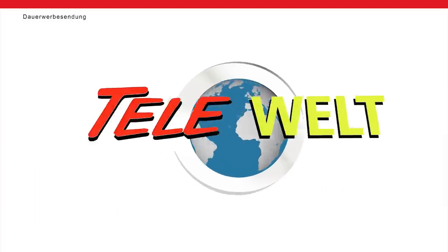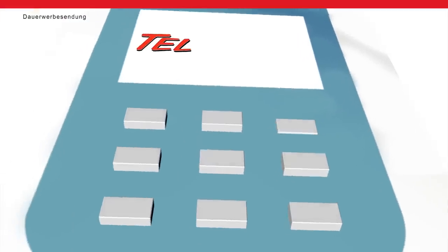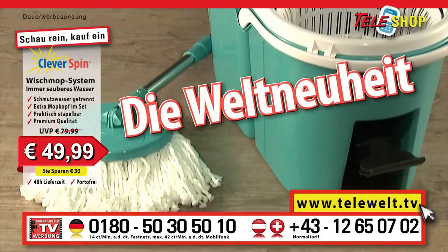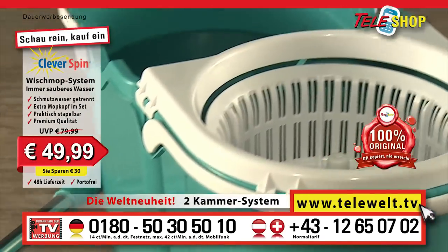Welcome to TeleVelt, the new shopping channel where you can order high quality products from Teleshop conveniently and at a reasonable price from the comfort of your own home. Today, a world premiere: the Teleshop clever spin floor mop system, the original.